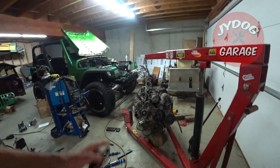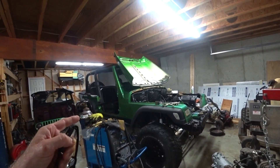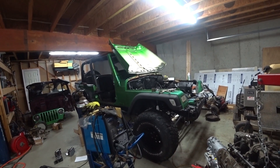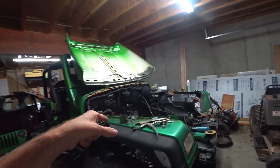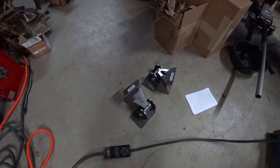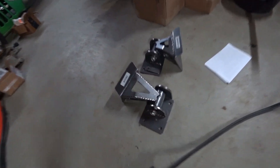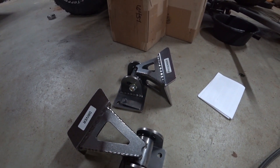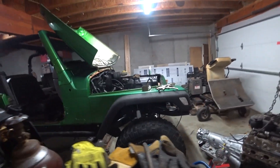Hey everybody, this is the JYDog channel and I'm trying to put an LS engine with automatic transmission in my 98 Jeep TJ. Today's project: remove the old engine mounts and install the new engine mounts and get the engine located. These are from Davis Customs — I'll put a link in the description. They seem really well made and it looks like it'll be a pretty straightforward project, hopefully one step closer to getting this running for the summer.